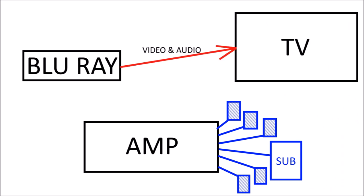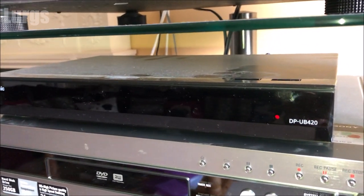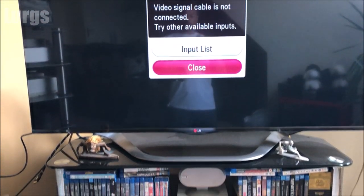Here is a quick diagram of what you might have set up. You might have a very basic setup which is your Blu-ray connected directly to your TV with an HDMI lead, which is doing video and audio, and you're listening to the audio through your TV speakers. If you've got a lip-sync issue playing a Blu-ray in this setup, then you could try a new HDMI lead or you can try changing the settings on your TV.